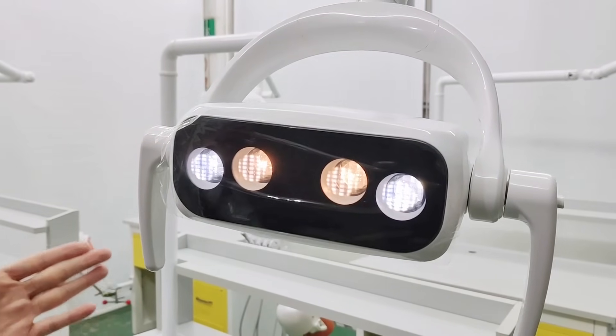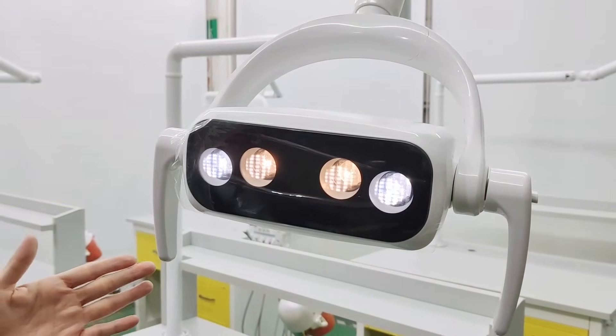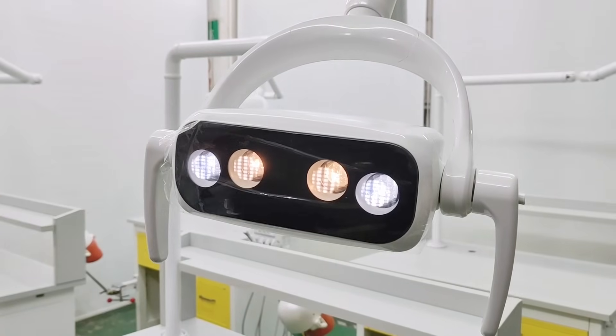It comes with four-eye LED lights, two colors, with a sensor.